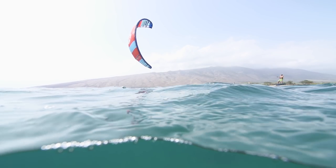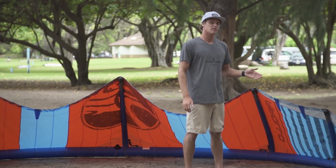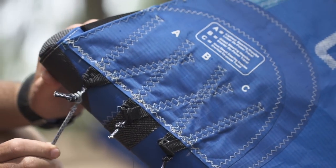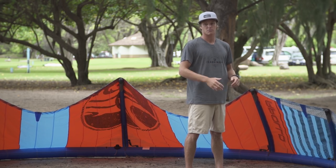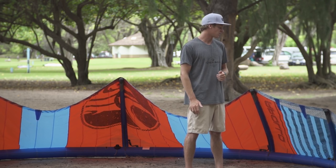The Apollo, like all the other kites in the Cabrinha lineup, has rear line tuning options. This kite has three: A, B, and C settings. The A setting has the lightest bar pressure and the C setting has a heavier bar pressure and also increased power. Having these rear line tuning options really allows you to tune the kite for your personal preferences, so I certainly suggest trying out the options and seeing what you like best for yourself.